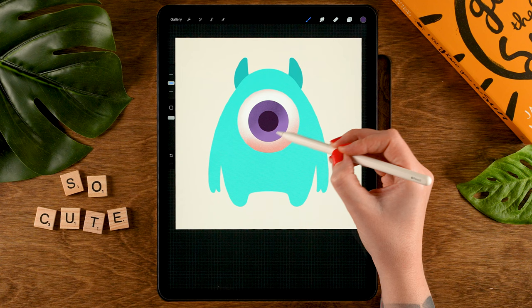Then we'll make an even brighter highlight on top — let's do that on a new layer on top of the others. Tap layer five, then tap the plus. For the brush, let's grab the round chalk brush, and for the color, use the first color in the second row. The opacity is at 100%, size set to 20%. Let's make a big highlight where the light is hitting the eyeball, then add a small one, and make the brush smaller to 10% for another small one.